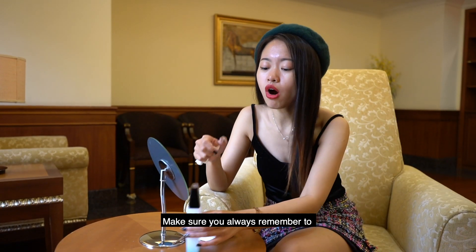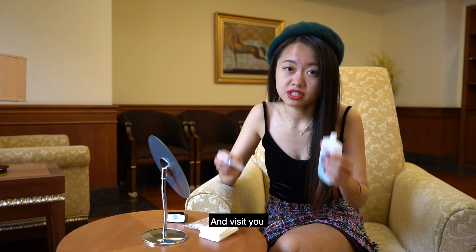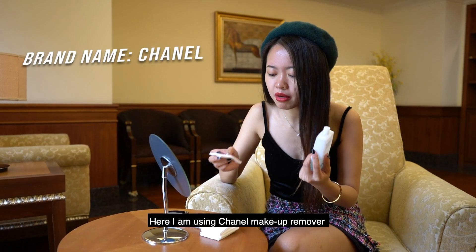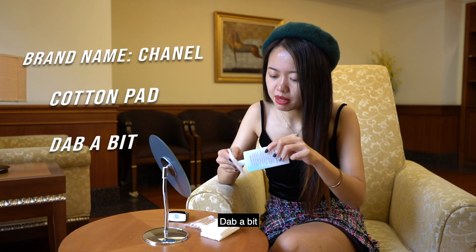So make sure you always remember to remove your makeup before bedtime, otherwise your worst enemy is going to come and visit you — your pimples, all right? So here I'm using Chanel makeup remover and a cotton pad. Dab a bit.